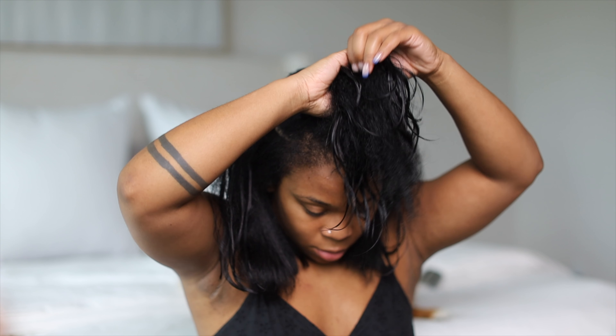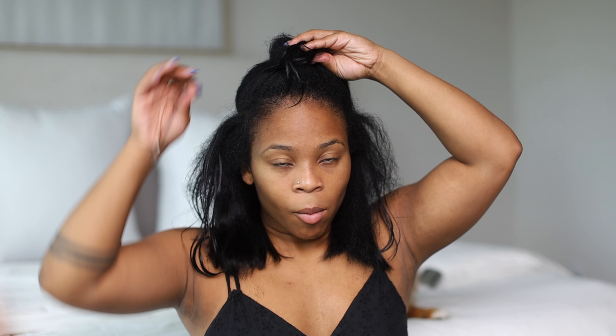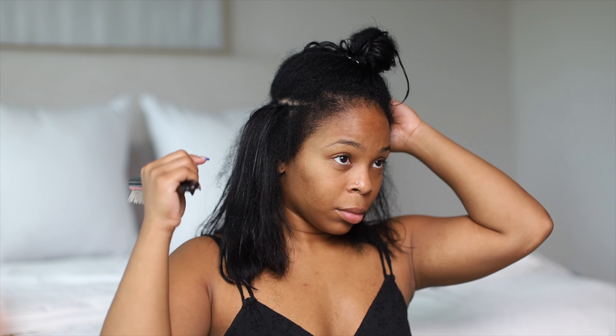Now I'm going to trim off any random uneven pieces. Because I used a razor to cut my hair the first time, now that I have my scissors I'm going to go ahead and perfect it as I go along, just so that it's nice and evenly trimmed.